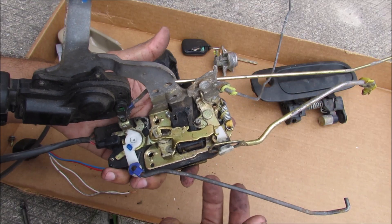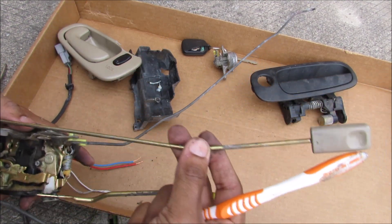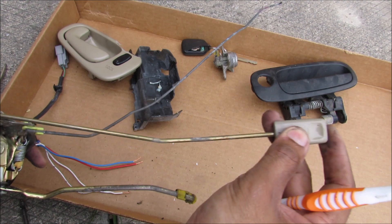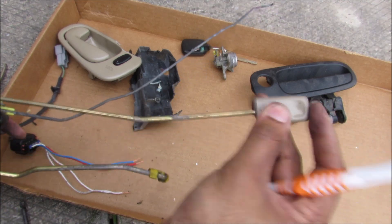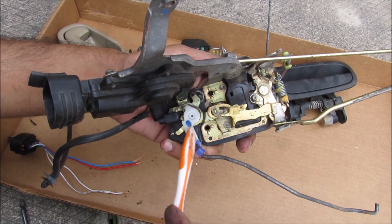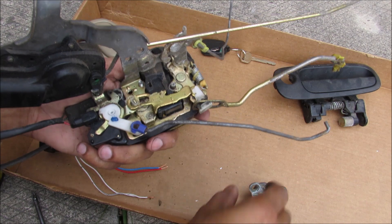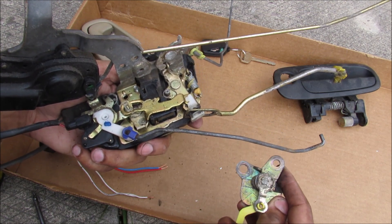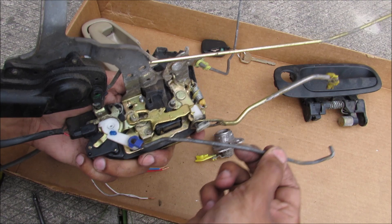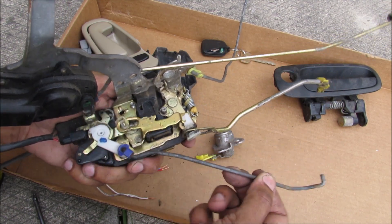If we take a closer look at the actual lock mechanism, this rod goes to the key tumbler and this rod goes to the interior lock actuator. You can see when I move it in and out, it actuates this little cam inside, which is controlled by a tiny spring on the inside. What's interesting is because your lock actuator actually has to turn in order to lock and unlock the latch, this mechanism has play that allows it to do that.